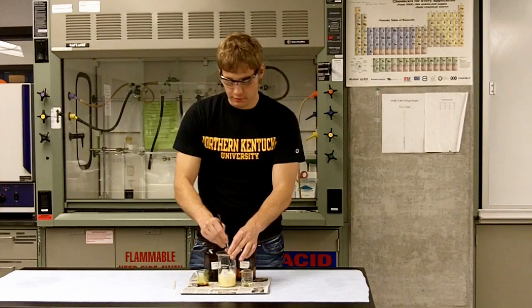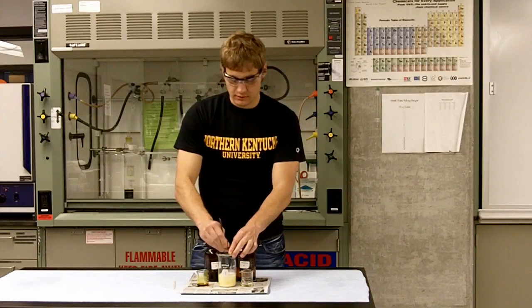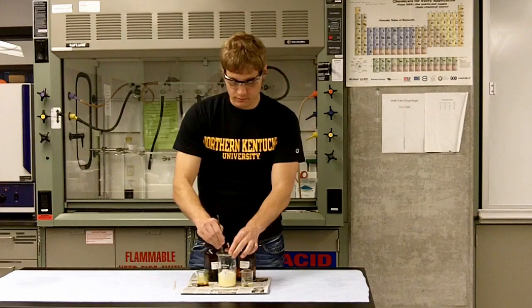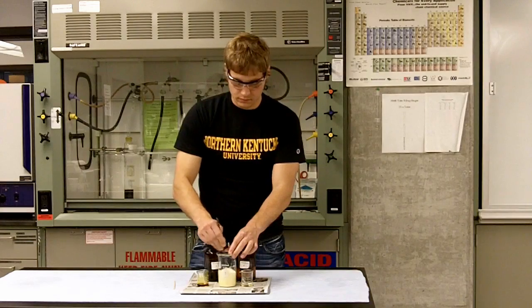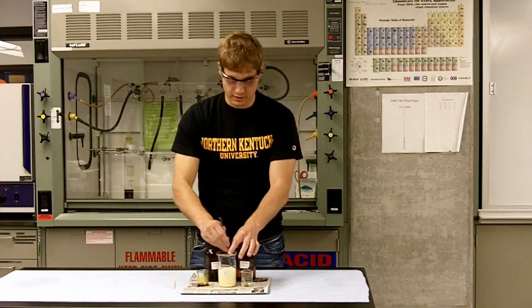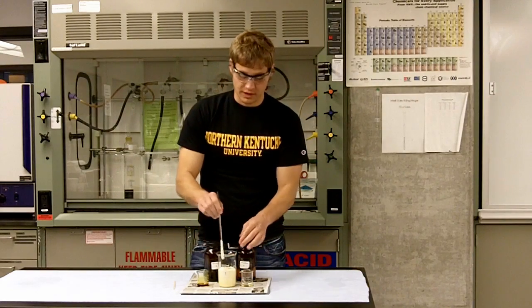There's a little bit of bubbling going on right now, indicating that a gas is being formed. Just keep stirring it. It's filling up about half the beaker right now, and it's starting to expand quite a bit. Now you can actually see bubbles coming out.